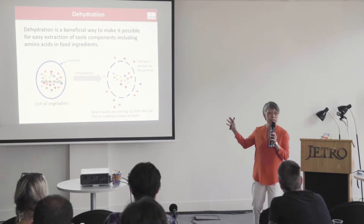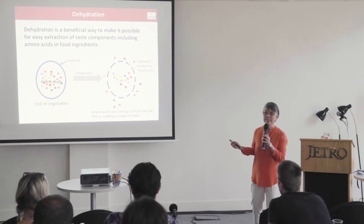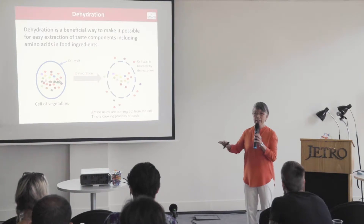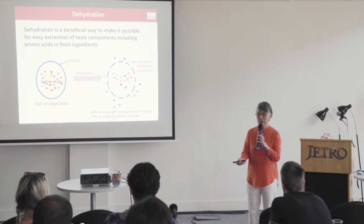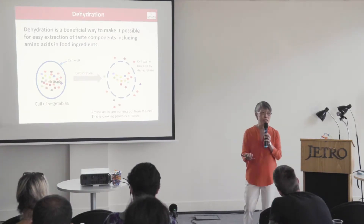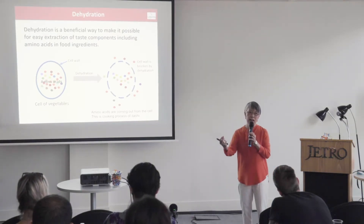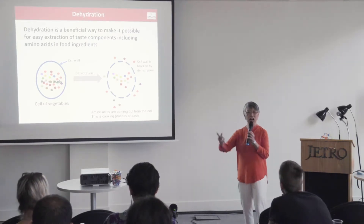This is a very easy way to get good quality dashi. Almost all kinds of Japanese dashi are made from dried materials — dried kombu, katsuobushi, and dried shiitake mushroom. The drying process is very important to easily release free amino acids from inside the cell to outside.